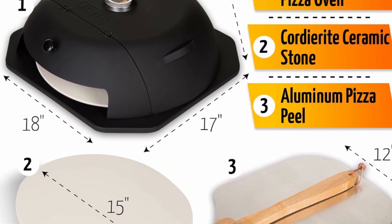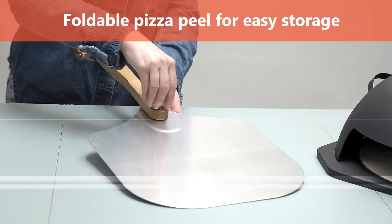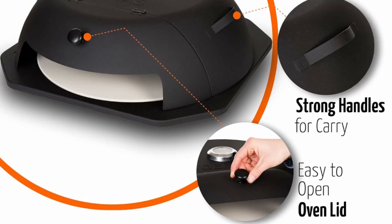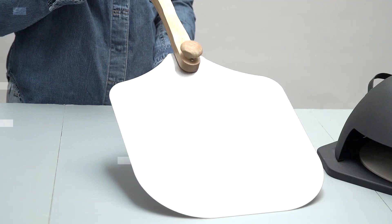Our pizza oven kits don't need assembling — just place it on the grill and you are ready to go. Make restaurant-level quality pizza at home easily. Once you get the Jeres pizza oven, you will get the pizza oven recipe guide and everything you need to start making the perfect pizza at home.